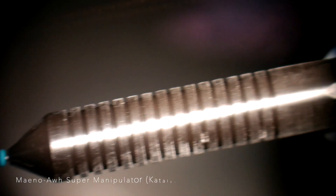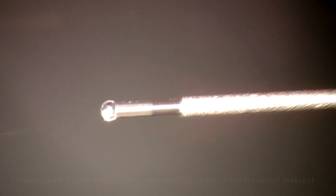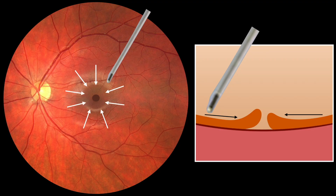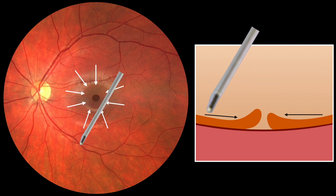We demonstrate the use of an instrument that has a smooth, bulbous tip, which would be atraumatic on the surface of the retina. After the ILM peeling, the instrument is used to gently relax the retina around the hole in a centripetal manner, reducing the hole to a transfer slit.